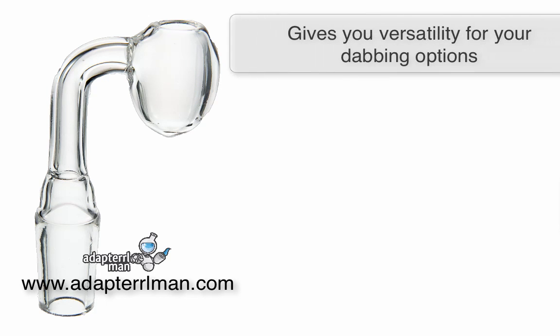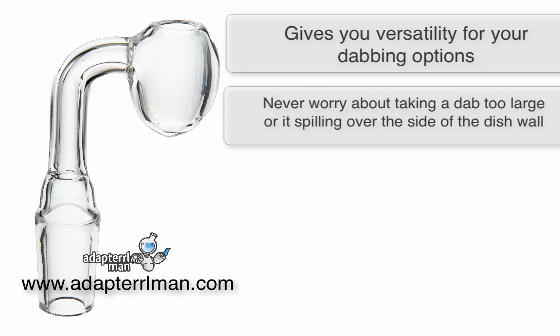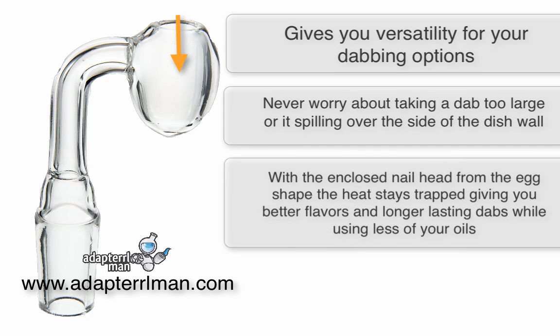Getting a nail like this gives you versatility for which glass pipe you want to use it with. You never have to worry about taking a dab that's too large or if it's spilling over the side of the dish wall. With the enclosed nail head from the egg shape, the heat stays trapped, giving you better flavors and a longer lasting dab while using less of your oils.